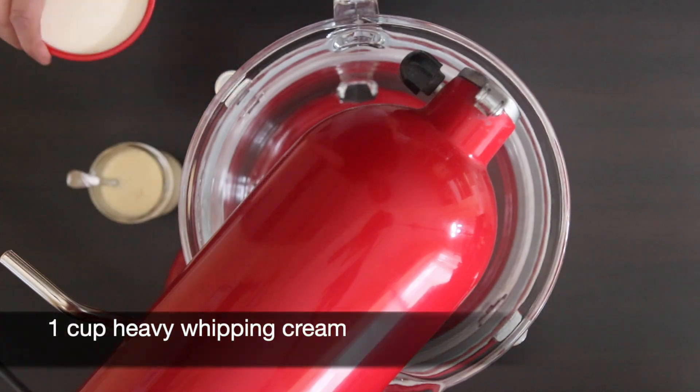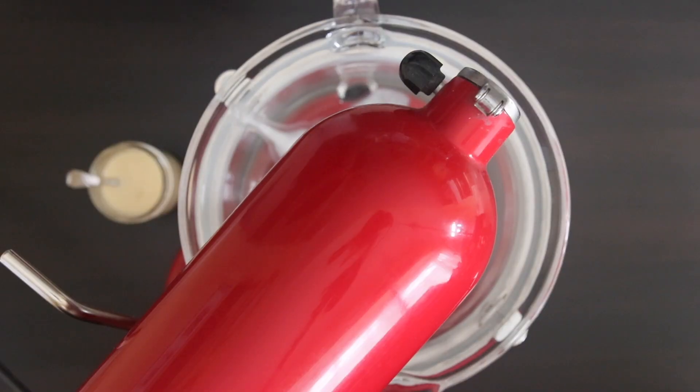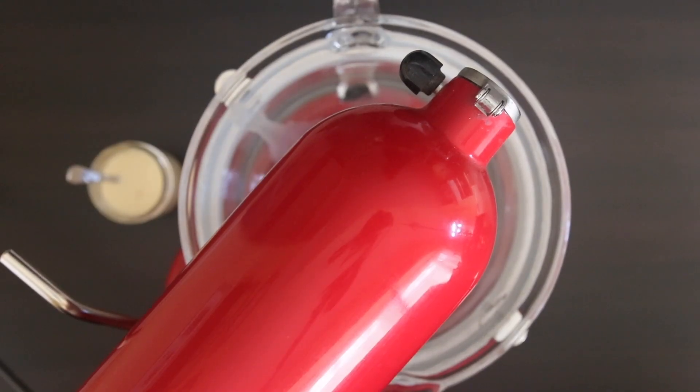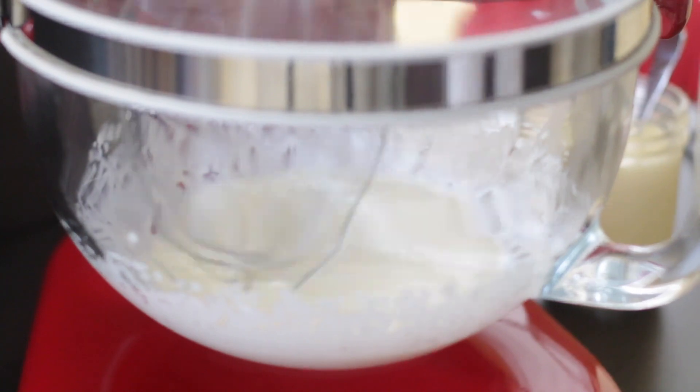I'm adding one cup of whipping cream to my stand mixer. Honestly, this is the hardest part of the recipe probably, because this will take about 10 minutes to get thick and creamy. I'm going to allow my stand mixer to do all of the work. For best results, make sure that your cream and your bowl are super cold.